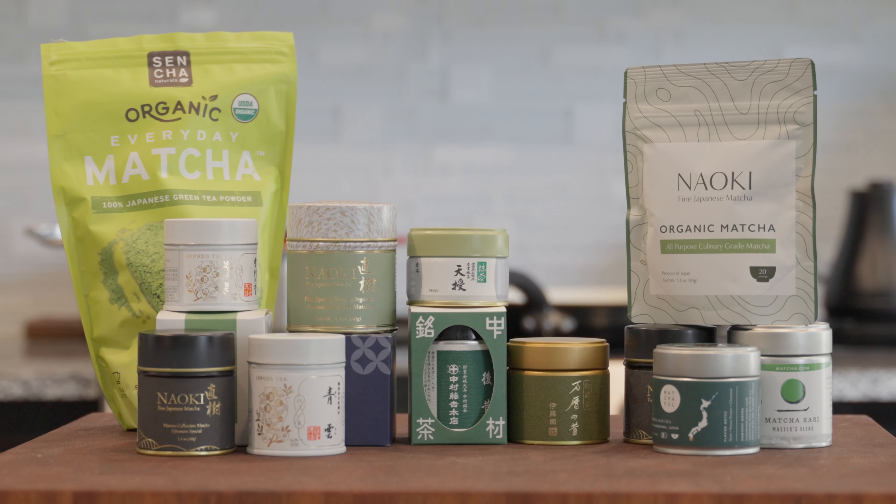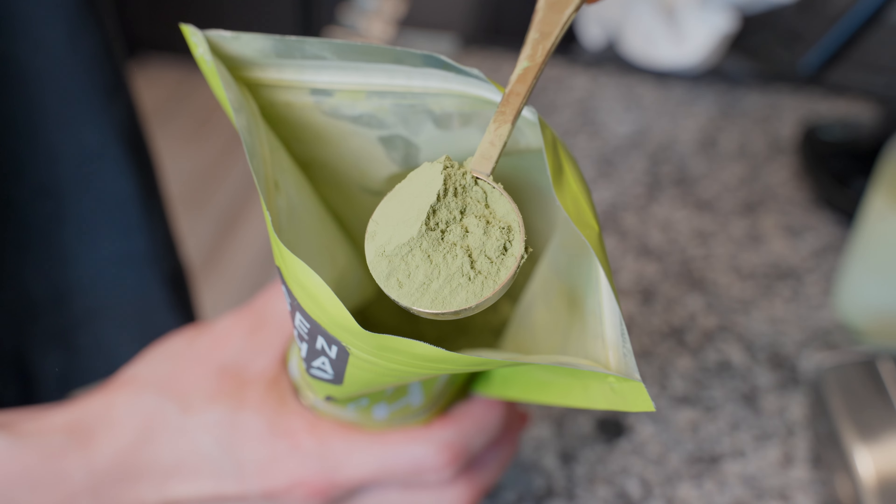There are essentially 3 important things to get right in making a perfect matcha latte. First, choosing the right matcha. Matcha comes in different grades, and using a low-quality matcha may be the reason why your latte tastes bitter.